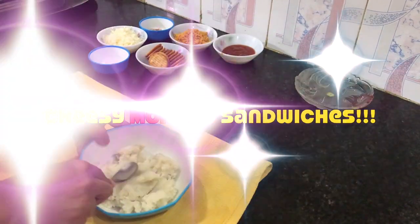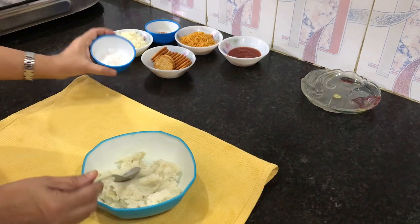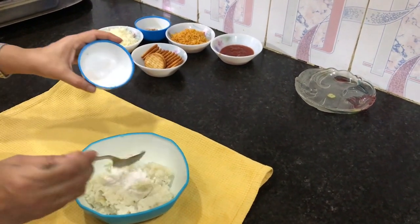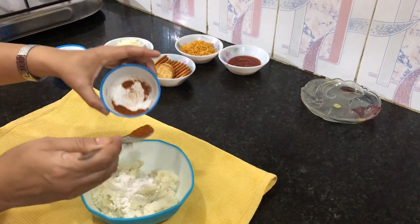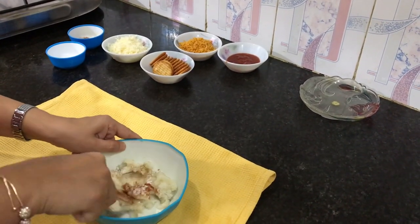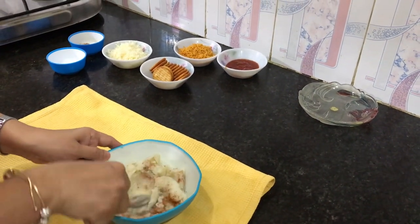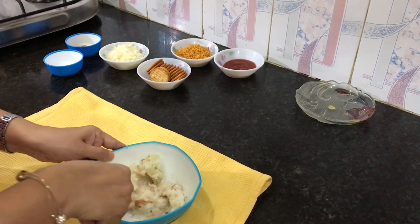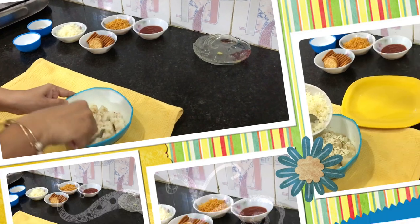Second in the league is this Cheesy Monaco Sandwich — a very interesting recipe! I have taken two boiled potatoes, mashed them, and I'm putting salt and red chillies as per taste, mixing them nicely. This recipe is very quick to make.